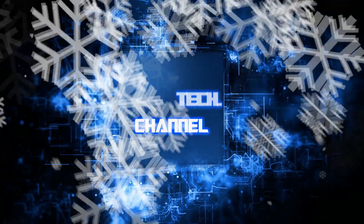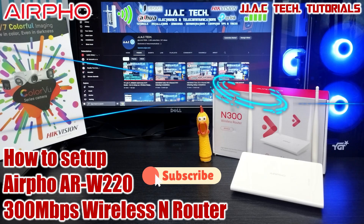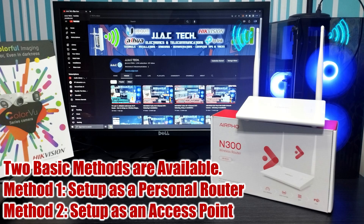JJAC Tech Channel. ARW220 300 Mbps wireless router — how to set up, simple as five minutes. Two basic methods are available: method one, set up as a personal router; method two, set up as an access point.